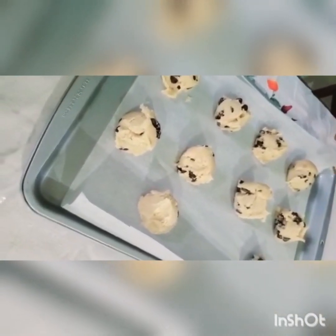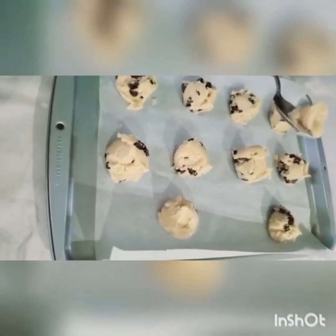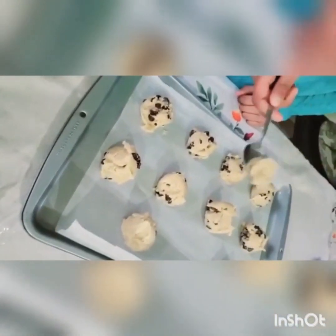Okay guys, I just took my scoop and then I scooped all of it out, but I do have some leftovers. So I'm just going to try the cookie dough. That tastes really good.